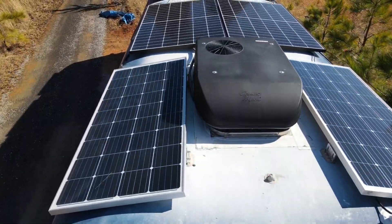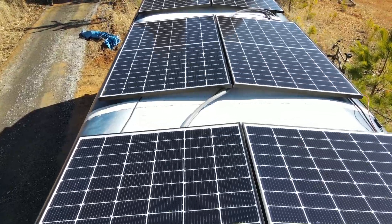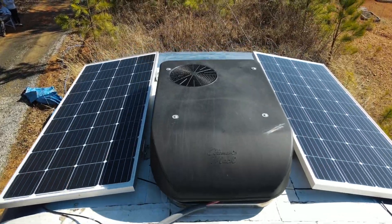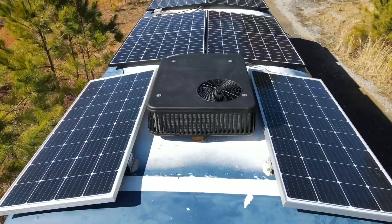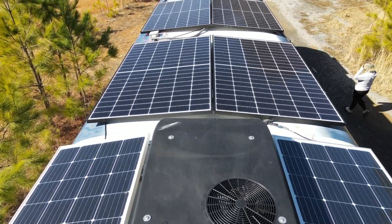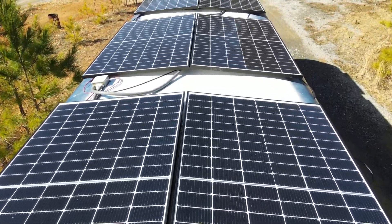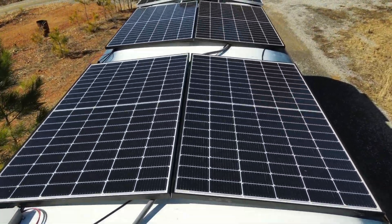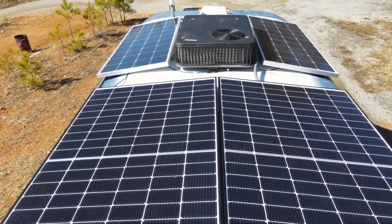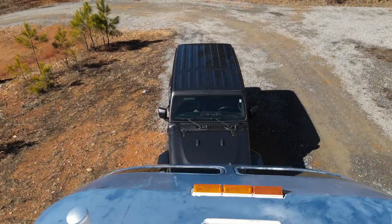We're going to start on the roof of the bus, basically where the system begins, where the energy comes in. We have a total of 10 panels spread across two systems. Both systems are actually in series-parallel. For the main system — for the ACs — there are three panels connected together, and each set of three goes to its own separate charge controller, then they are combined at the inverter. For the other one, for the house batteries, we have two panels — front and back — each using its own charge controller.